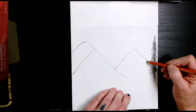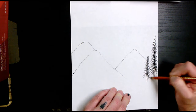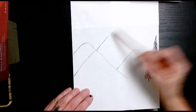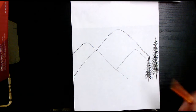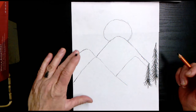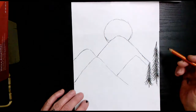Do another tree a little bit further down — same thing, but this one is going to be a little bit smaller. We're going to add another mountain right here in the very background. Make it a little pointed at the top, and then add a circle that could possibly be a moon that's setting. So you're adding another mountain in the middle with a sphere setting at the top.